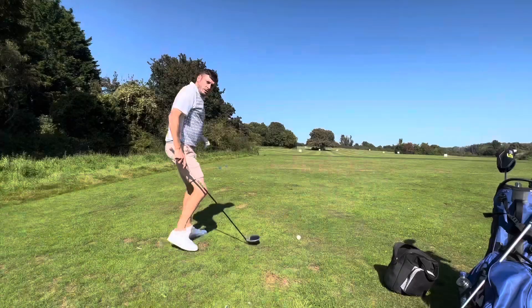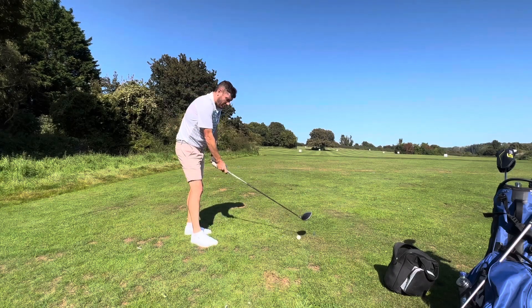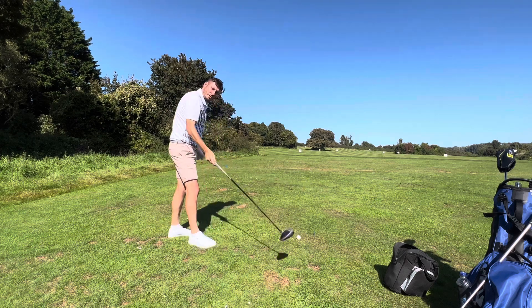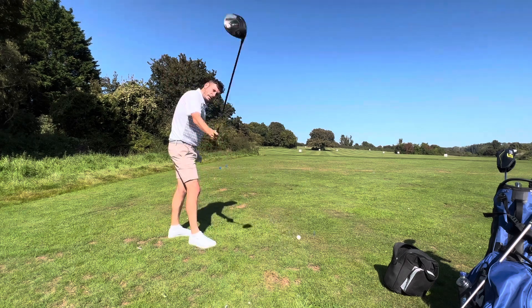What we're going to do is hit the driver off the deck with no tee. For this particular swing I want to swing on a slightly more upright plane and make my swing path slightly out to in.